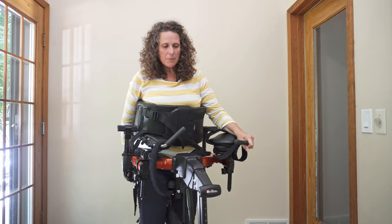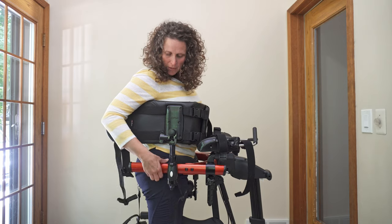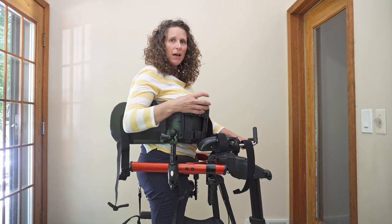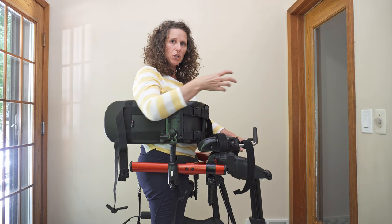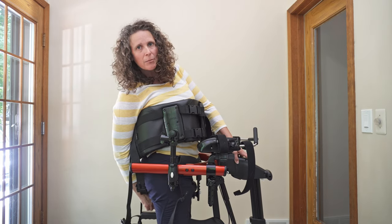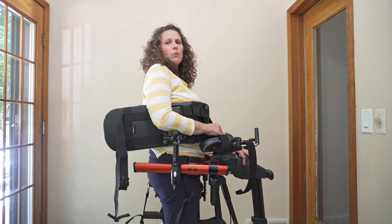I want you to be cognizant of the height of your pacer frame so that it is at their hip level. Then to adjust the pelvis, you are going to go ahead and push the hips forward, and you're going to do that by pushing the little button that is underneath the seat.